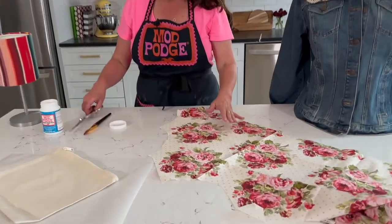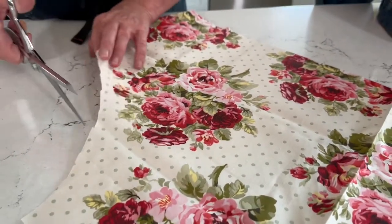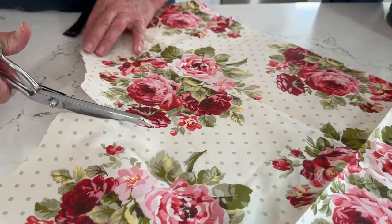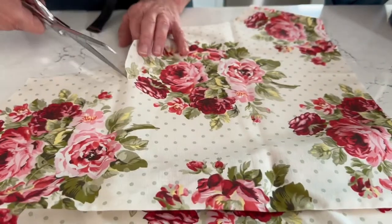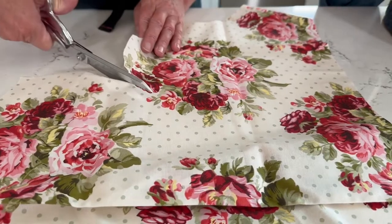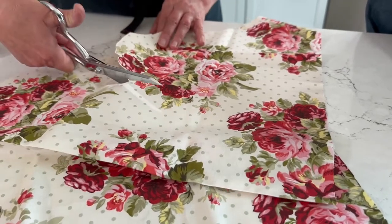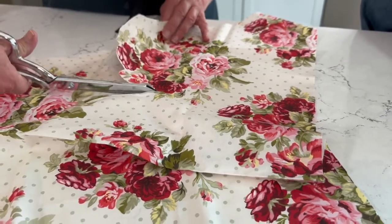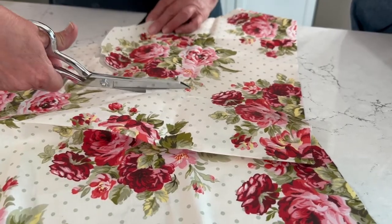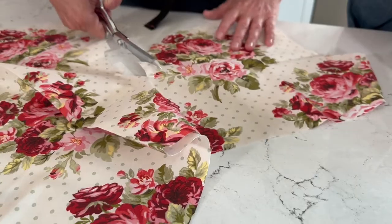I've gone ahead and I'm going to cut out my fabric. When cutting out fabric appliqués, I like to use a very sharp scissor and just do some fussy cutting. Fussy cutting is when you're getting close to the edge of the design — with a sharp pair of scissors you can just wiggle your hand around as you cut. You could also just cut a rectangle and have that fit directly onto your zipper bag.